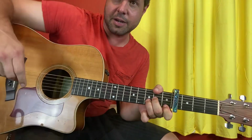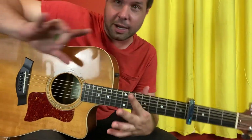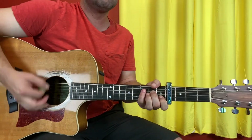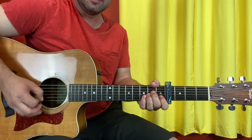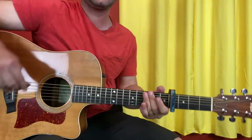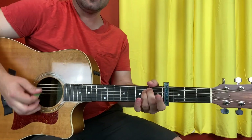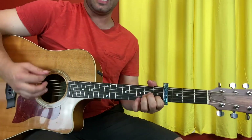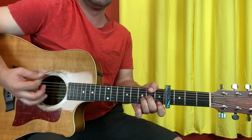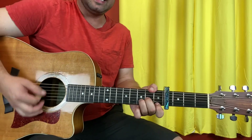Now, Ace of Base made the second verse entirely different from the first verse, so I hope you're writing this down. The second verse is: A minor, A minor, A minor, G, D minor — just like the chorus and intro. Second line: A minor, A minor, E minor, E minor, E major. Third line: D minor, A minor, D minor, D minor, D minor, A minor, E minor, D minor.